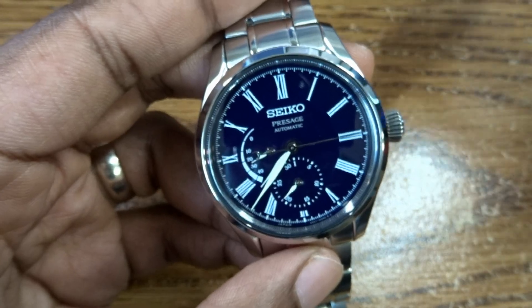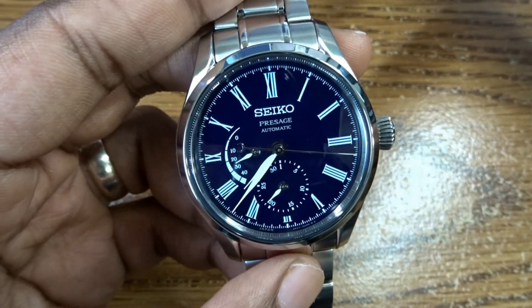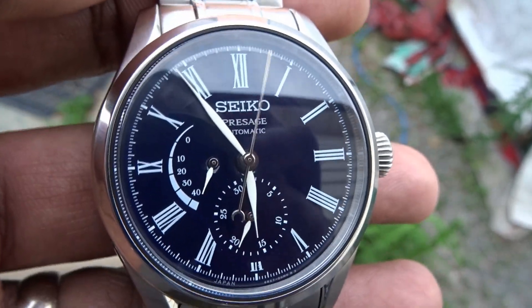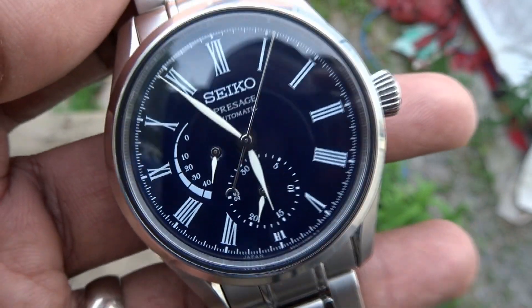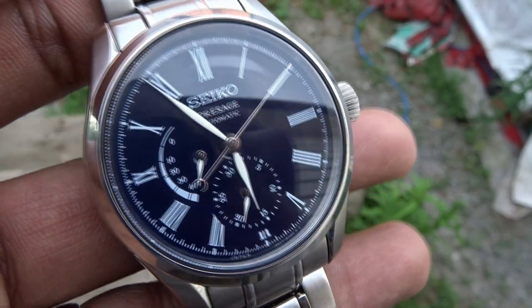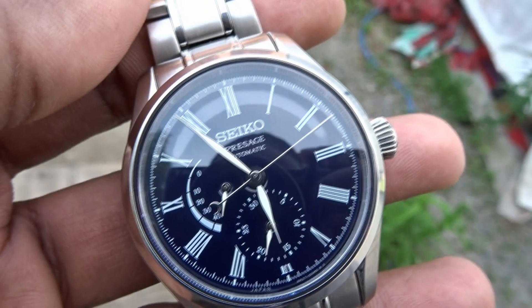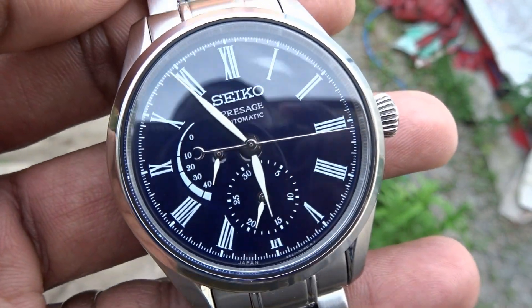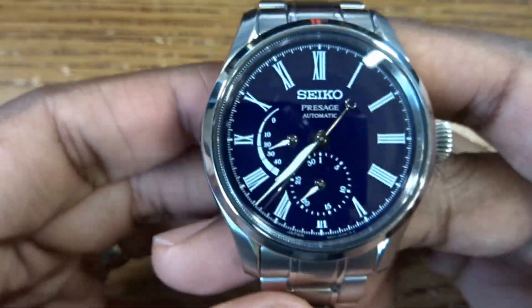Very, very nice proportions — it wears very well on the wrist. And this is thinner than the previous enamel watches, quite a bit thinner actually, by one millimeter I think. Which makes a big difference. You may think that it doesn't, but it does make a difference.